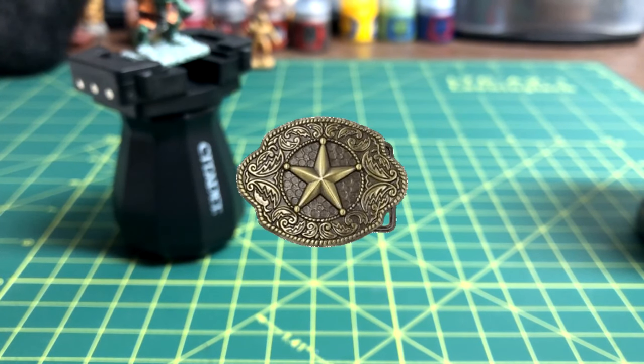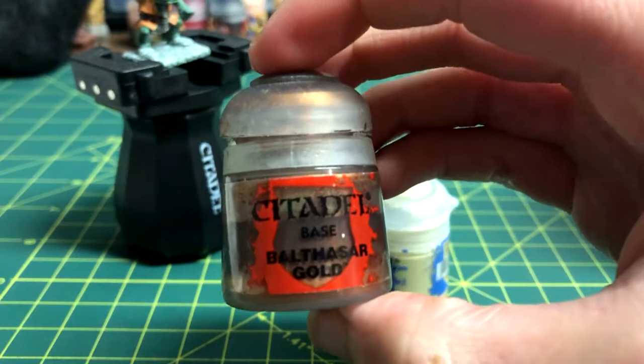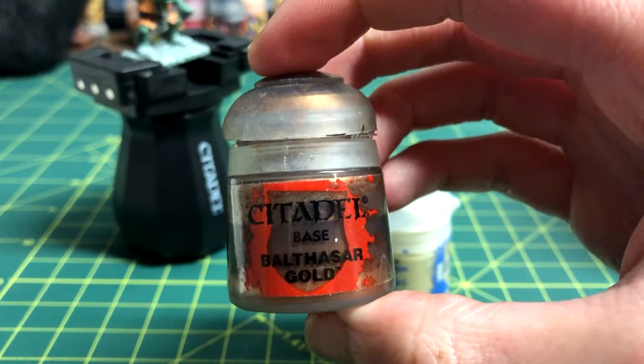Next, it's time to paint the belt buckle. I'm painting mine with Ushabti Bone, but a metallic color like Balthazar Gold could be used instead.